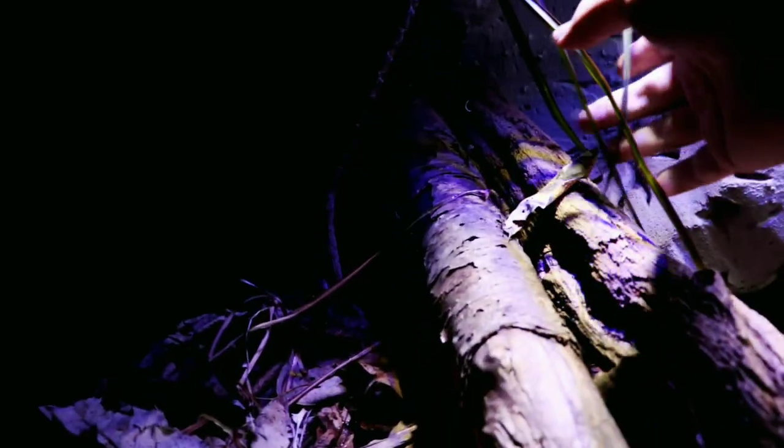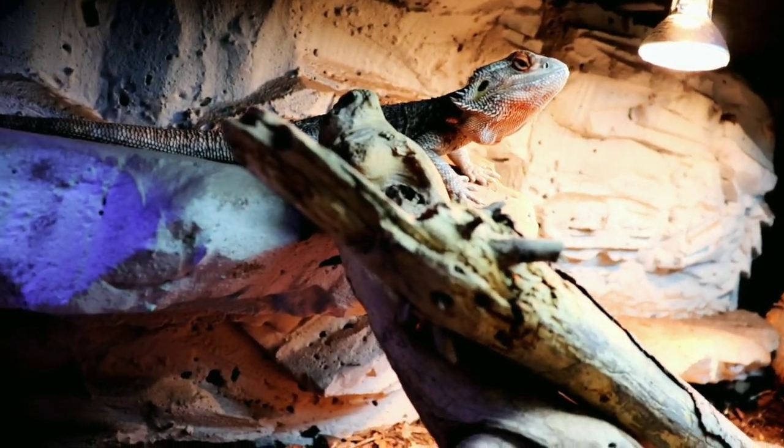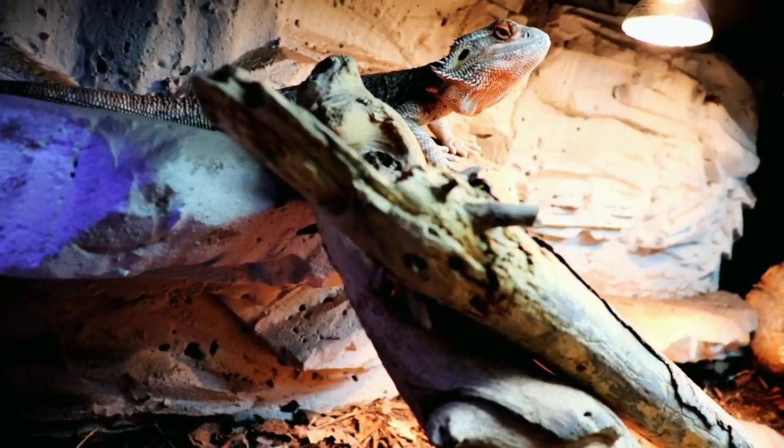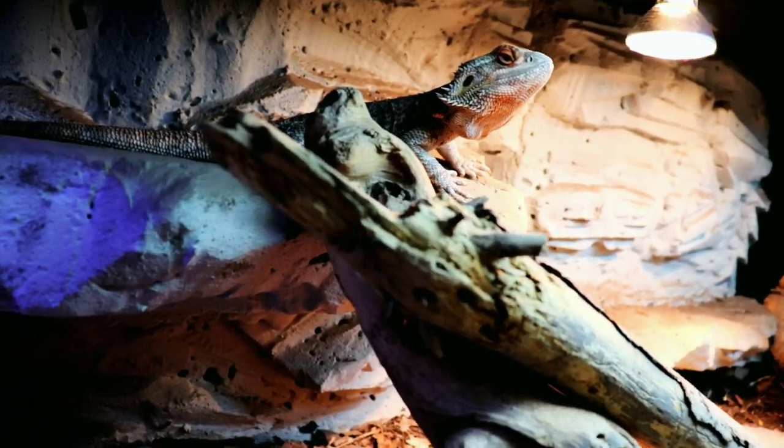I've got my plant right there — it's not doing too well, but it's hanging in there. I have the LED lights stripped up with zip ties, and then I just have this full background. Other than that, we'll head back to discuss some of the common mistakes I've been noticing when people are setting up a bioactive enclosure.